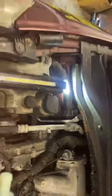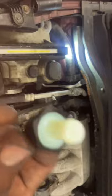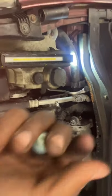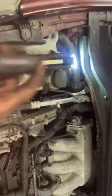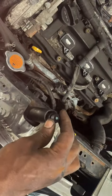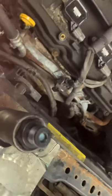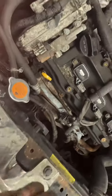This is the PCV valve — and here's the new one I'm going to change. I don't have someone to hold the camera, I'm by myself. The PCV valve uses a 23mm socket that goes into it — it fits snug. Now take it out.